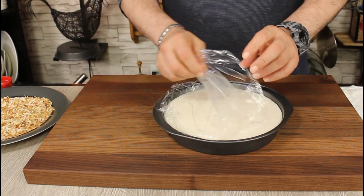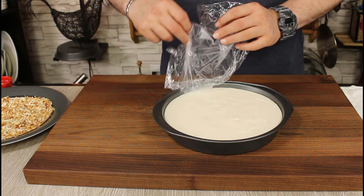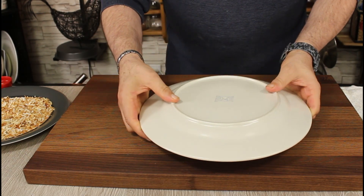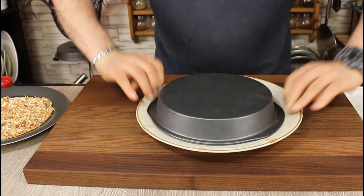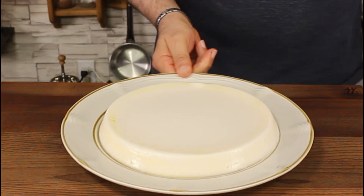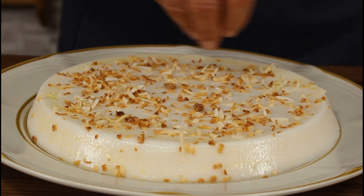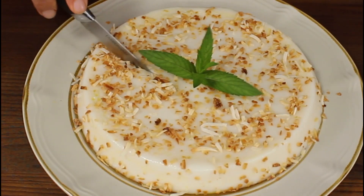The coconut milk pudding is ready to go. Once it reaches room temperature, cover it with plastic wrap so the top won't dry out. Place any plate upside down on top and flip it. It's already loose — look at that beauty! Finish it up with the toasted coconut and let's cut a slice and try it out.